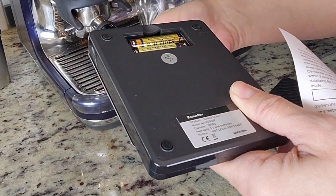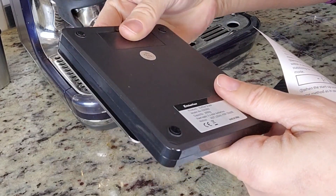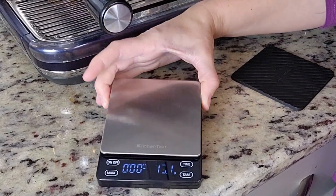Here we go. I just had to take that little strip out and it's already doing its thing. Very sleek — I like it. It matches my coffee decor here, if you want to call it that.